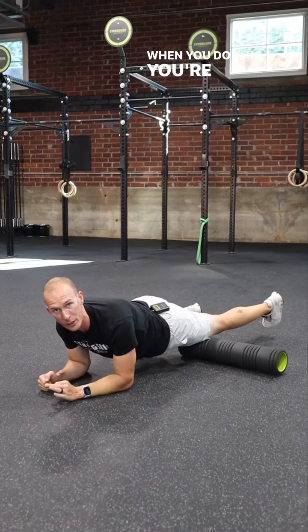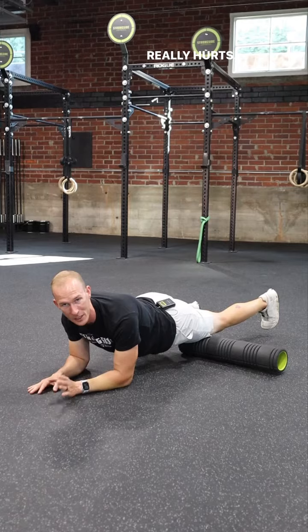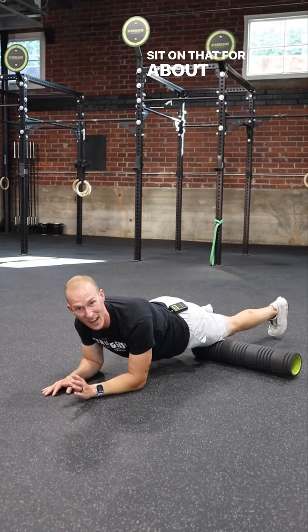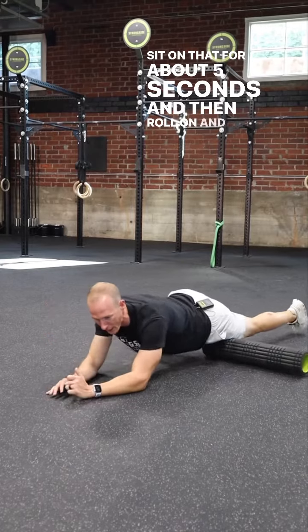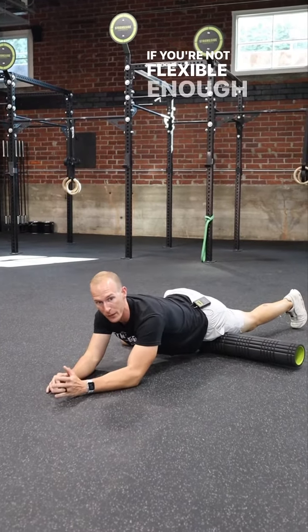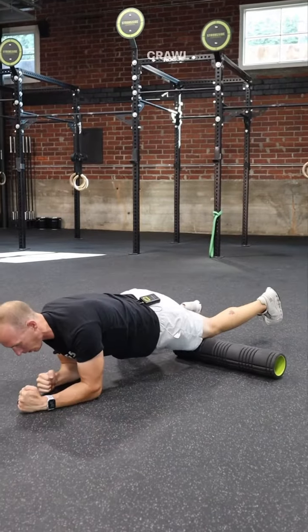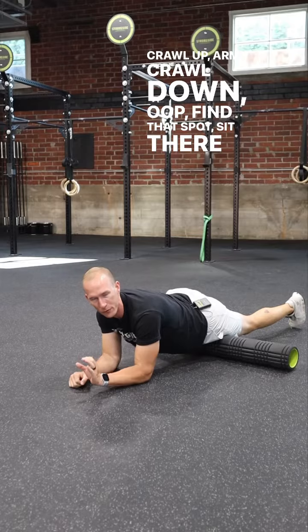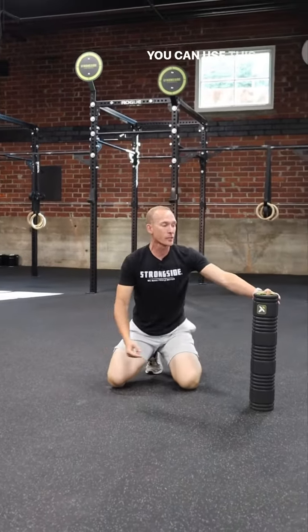When you do this, you're going to find a point that really hurts — sit on it. That's the point you need to break up. Sit on that for about five seconds, then roll on and off it again. If you're not flexible enough, army crawl up, army crawl down, find that spot, sit there for about five seconds, and roll on and off it. You can use this after every single workout.